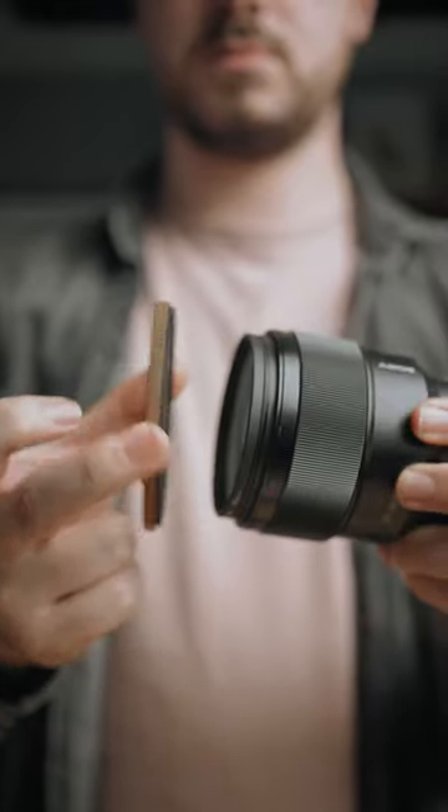When really all you need to do is buy the one filter, the largest size once. So for example, a variable ND at 82 millimeters, and then buy a step-up ring, which allows you to fit that 82 millimeter filter onto a smaller lens filter thread.